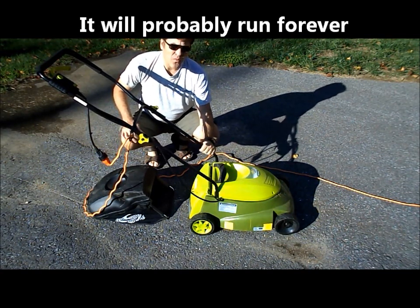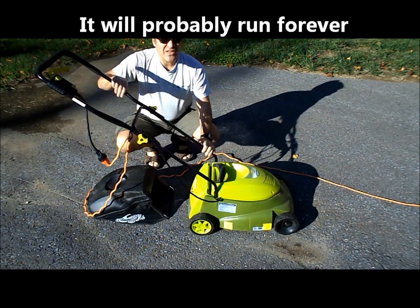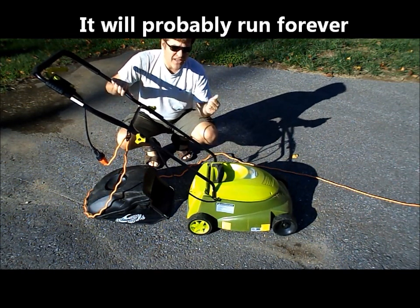For an electric mower, they're not very loud, they don't weigh very much, they're inexpensive, and you can let this sit for several years and it'll turn right on.